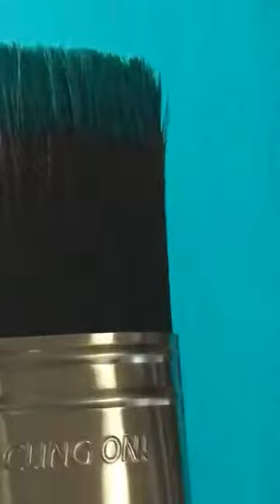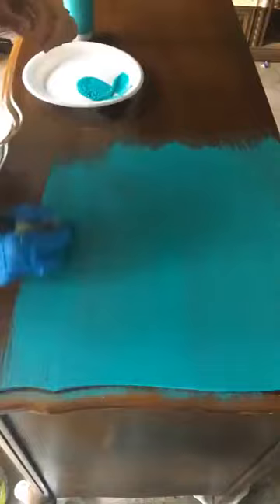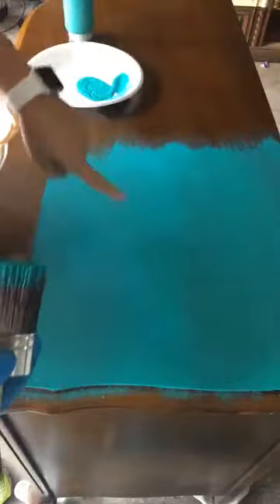Once this dries, that second coat is really going to have something great to bite into. I should let you know, this is my first time using this brush - I have never used it before. Something that you'll find with the Klingons that you won't find with the natural bristle brushes - this is my first use. Do you see any pieces of bristles in there? No.